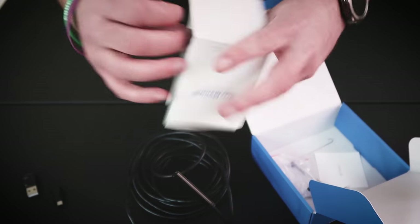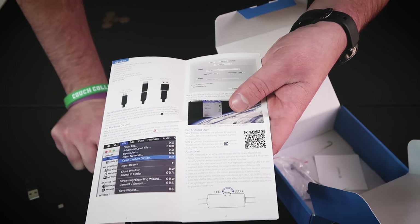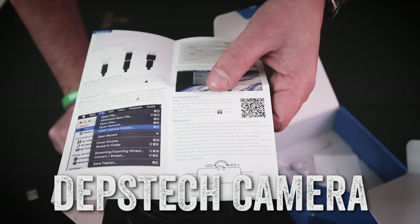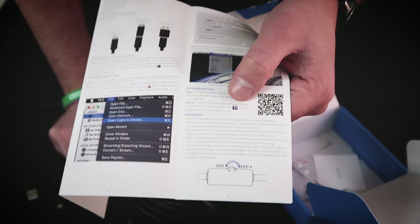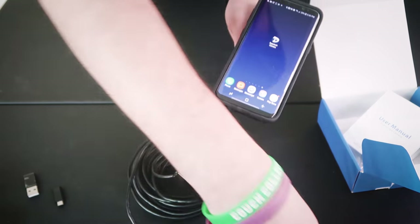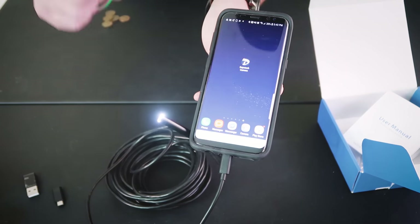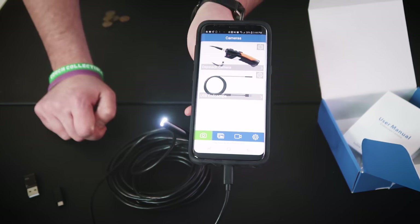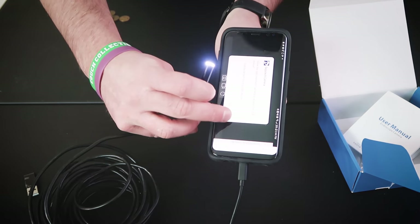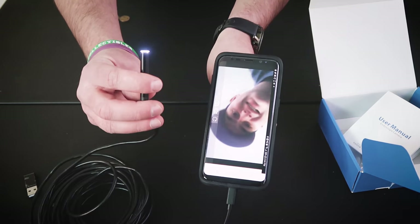In the manual it's super simple. Here's the English page - all you do is go to Google Play for Samsung and type in 'Depstech camera' - D-E-P-S-T-E-C-H camera - then download the app with that icon. Once you do that, plug in your endoscope, the light comes on, open your Depstech camera app, click on USB endoscope, and look at that - you can see the camera feed right there, that is awesome.